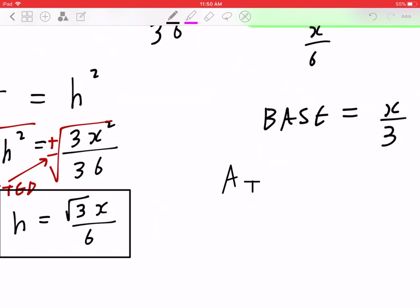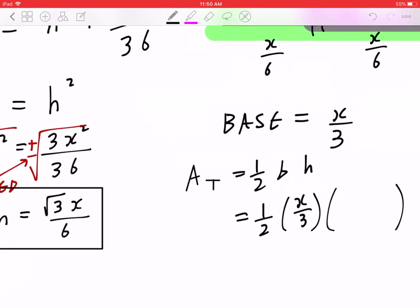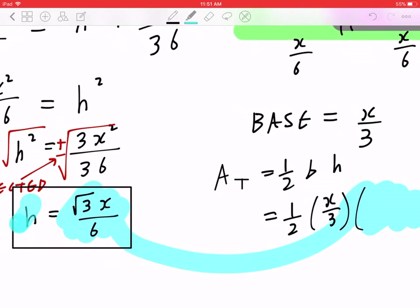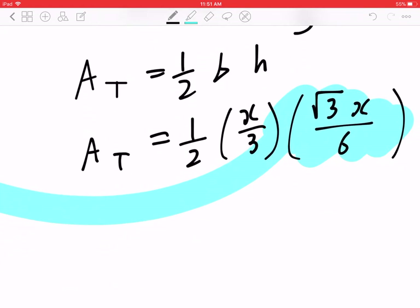The area of a triangle is given by half times base times height. In this case, the base is X/3 and the height, which we just found, is √3 · X/6. This means the area of the triangle is going to be √3 · X² divided by (2 × 3 × 6), which is 36.